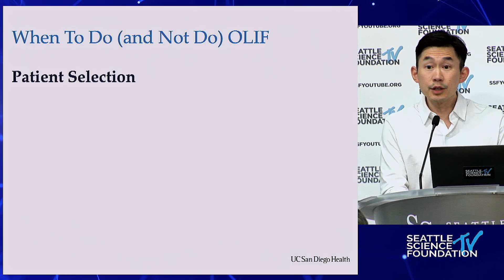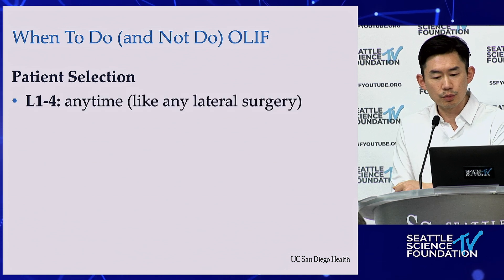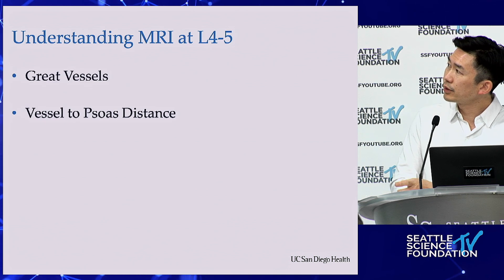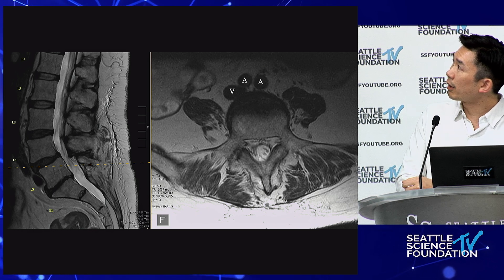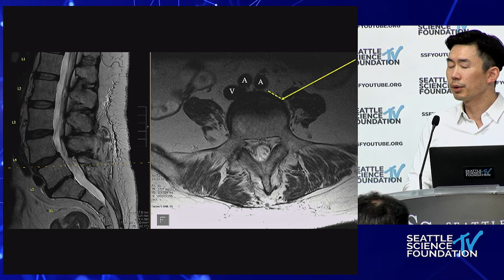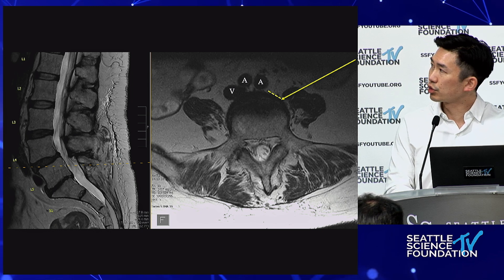When to do the OLIF is all about patient selection. L1-to-L4, you can do it anytime in any lateral position — that's totally fine. But at L4-5, you do want to confirm vessel anatomy on MRI. This involves identifying the great vessels and the vessel-to-psoas distance. Here's an example: you have vein, artery, artery, and then that vessel-to-psoas distance.